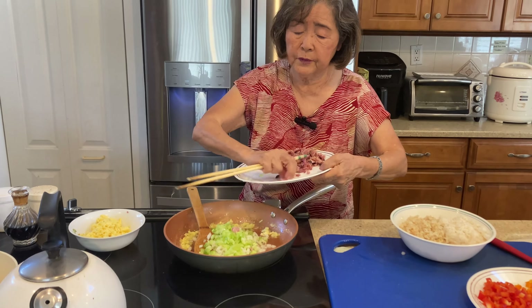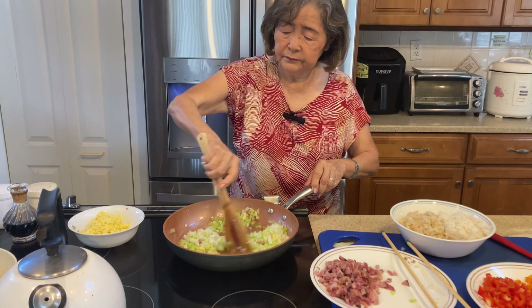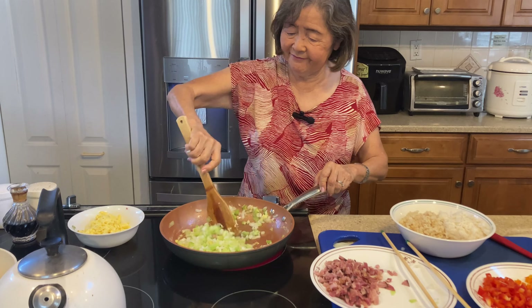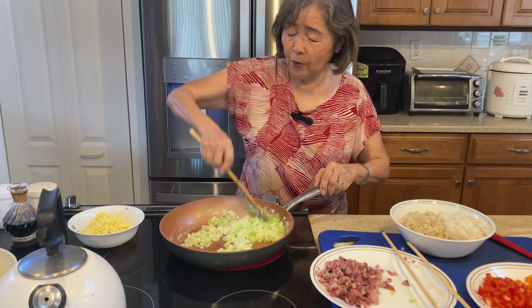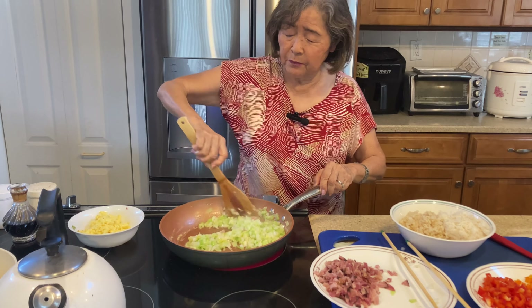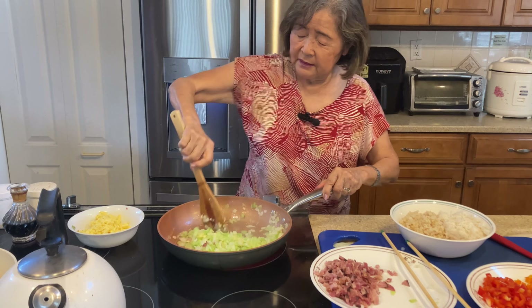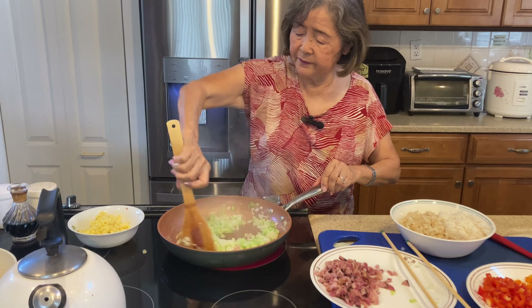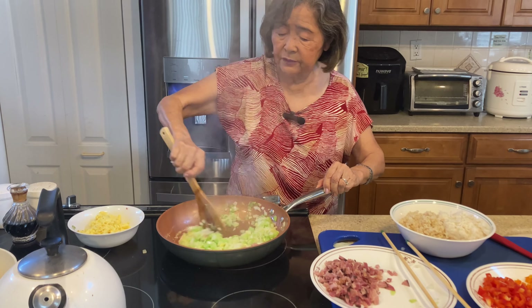When you cook onion, you fry it in the oil and it will bring out a sweeter taste. So anytime you cook onion, you need to put oil so that it tastes better. Once the onion and celery look a little cooked and soft, that's when you put the rice.